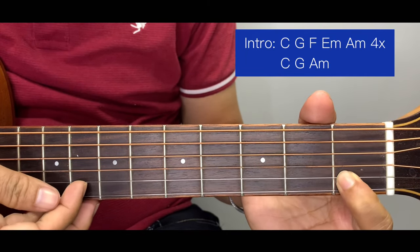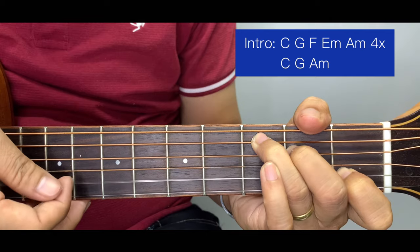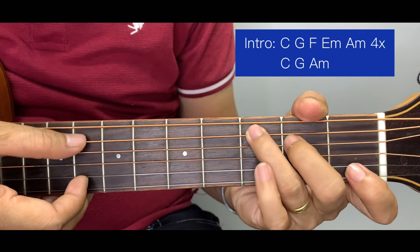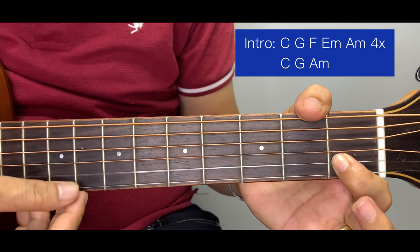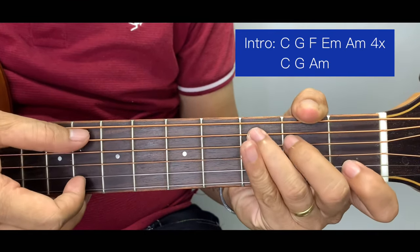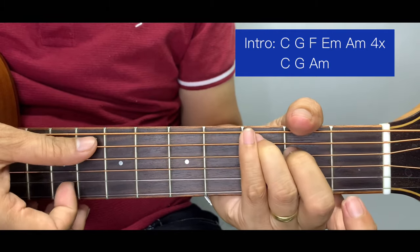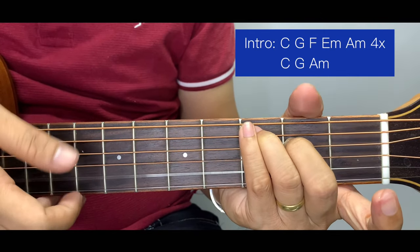The pluck begins here at the 2nd string, and the pattern is 2, 3, 4, 2, 3, 4, and we end it here at the 2 for the C chord — that's the first chord. For the last note of the C, we play this with an open 2nd string, so we exclude the index finger at the last note. That's the pattern for C.